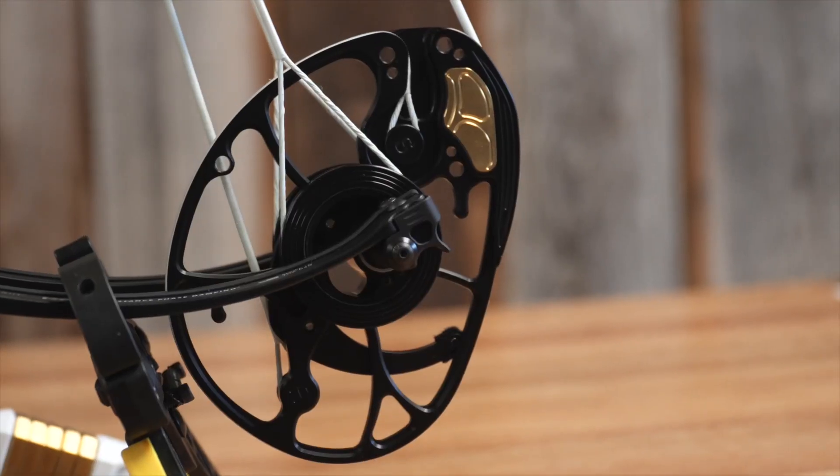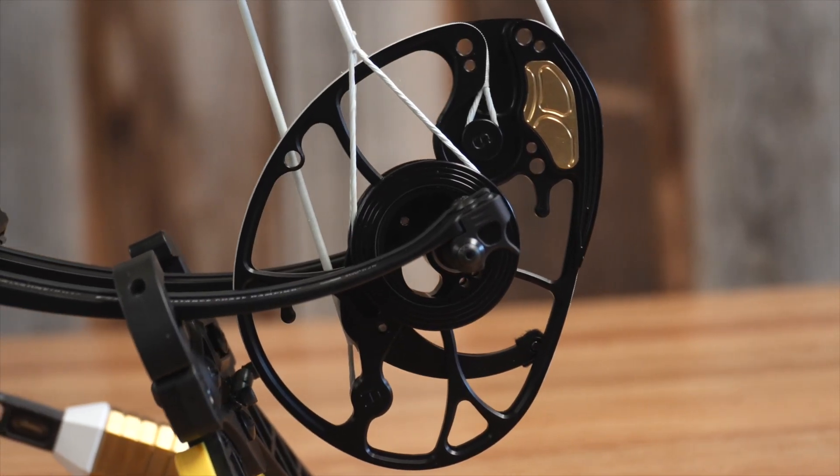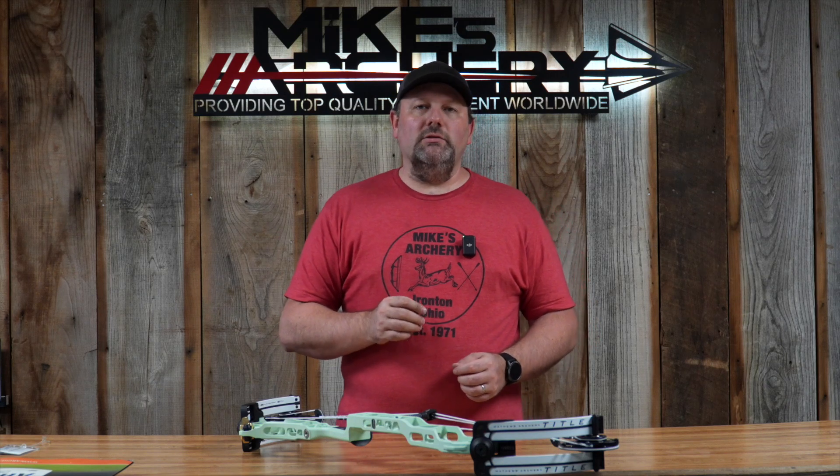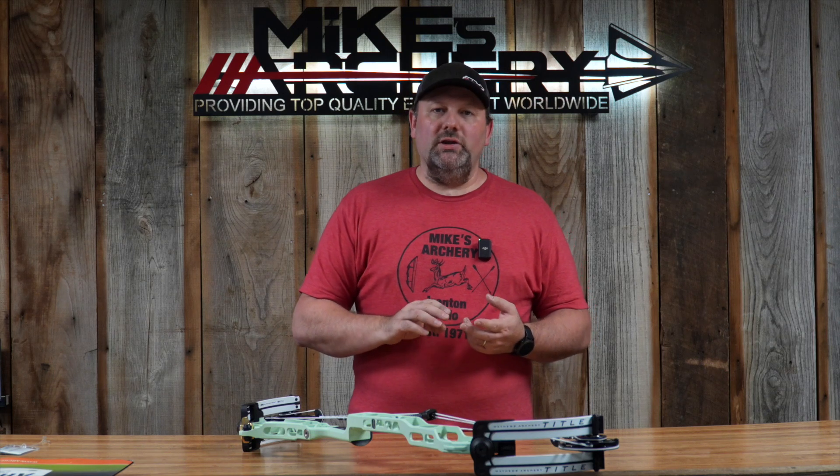It is a completely redesigned cam system. They wanted to use that switch weight technology seen in their hunting bows on their target platform, so they created the new switch weight target cam. With that comes options on draw length from 25 inches out to 30 and a half on the 36, and on the 38 you can go from 26 inches out to 31 and a half. It functions just the same as their hunting modules, just on the target platform, allowing you to change not only your draw length but also the weight of the bow.